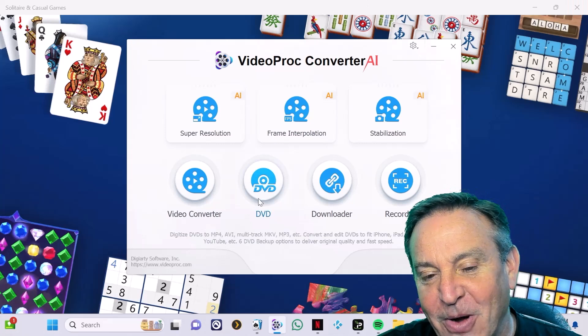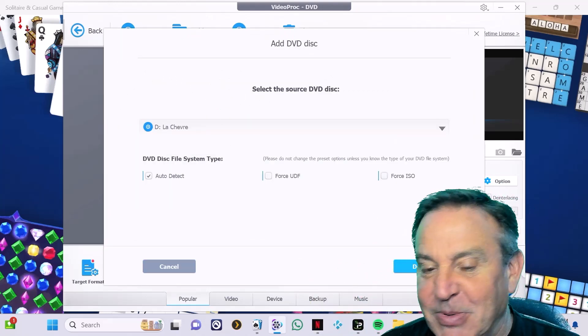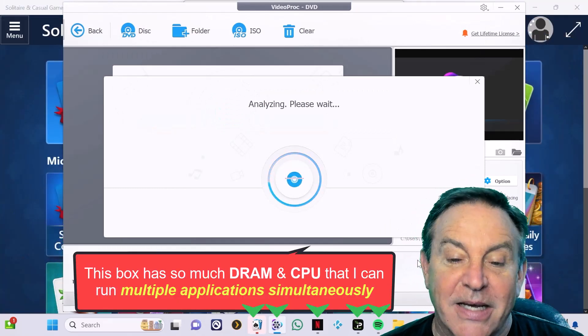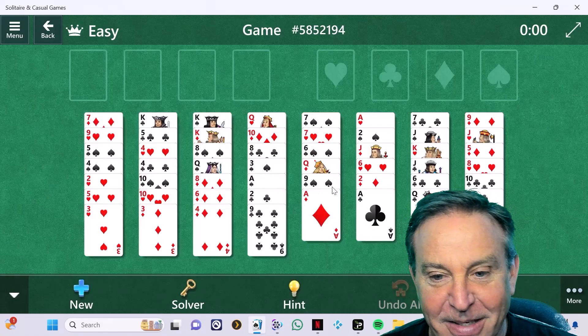I wanted to show you how I did a DVD rip. I have a DVD in this little drive — plugged it right into the USB port. I was able to analyze it and then pull it in. This is Le Chèvre from 1981. It's actually a French DVD but I was able to rip it in and make it an American DVD.